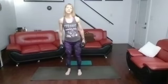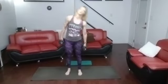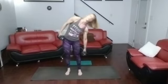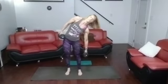Right into the other side. Ready? Go. One, two, three, four, five, six, seven, eight, nine, ten, eleven, twelve, thirteen, fourteen, fifteen.